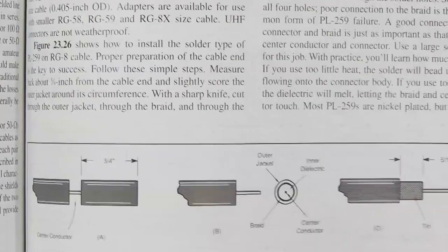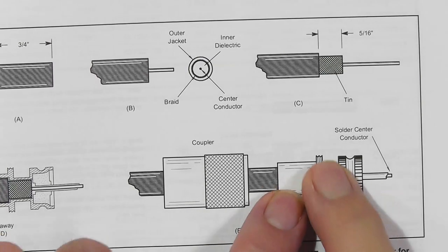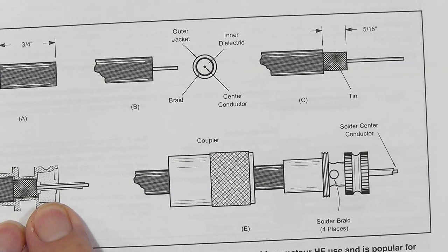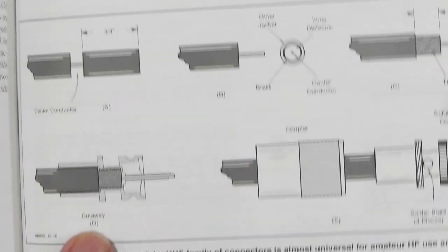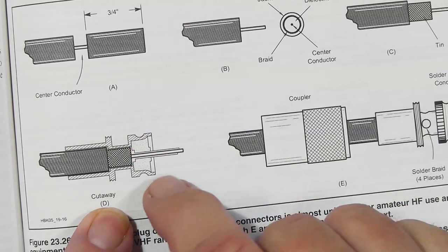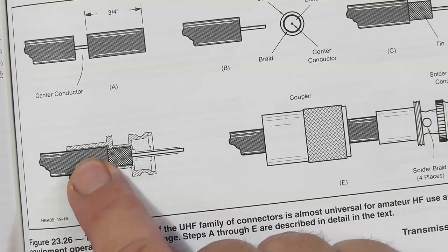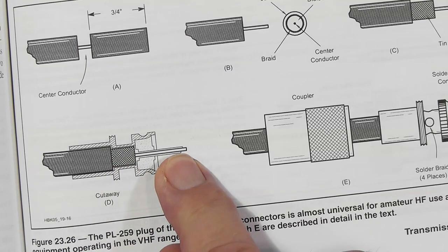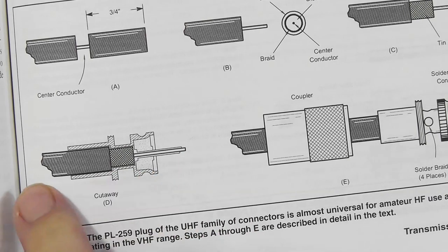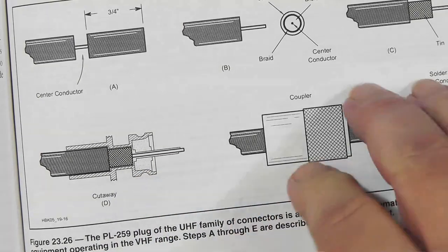This is a drawing of the PL259 connector. You've got a piece of cable that comes into this connector, goes through a sleeve, and you screw it on. Now, one key thing: as the cable goes through the connector, the dimensions of the part carrying the RF change. Since they change, the impedance changes. So everywhere you have a PL259 and an SO239, there's a small impedance change.